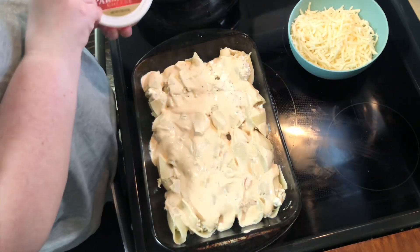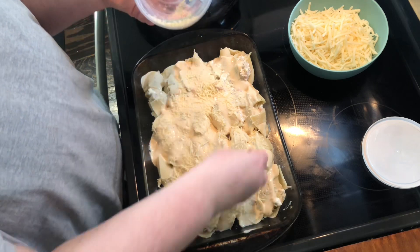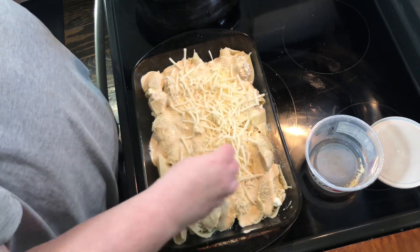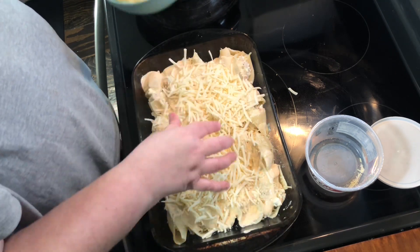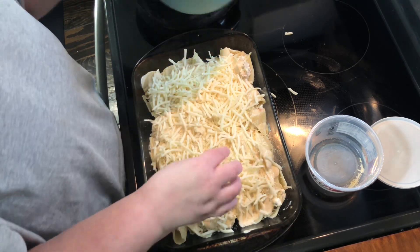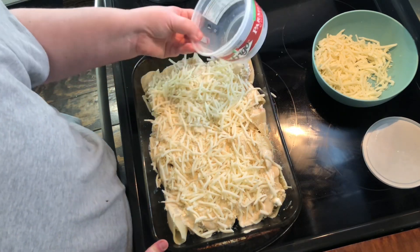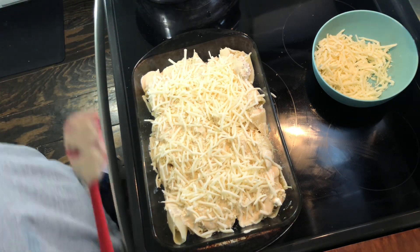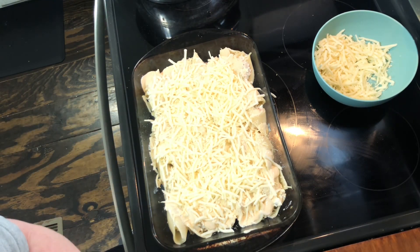You're gonna put this in a 350 degree oven until it's heated through, about half an hour. Take your remaining parmesan cheese and sprinkle it on, and then you need about a cup of mozzarella — I'll do a little extra but a cup will be fine. We're gonna cook this about 20 to 30 minutes covered, and then in the last 10 minutes we're gonna take the foil off so the cheese can melt properly. Just keep that in mind — 20 to 30 covered, and then the last 10 minutes uncovered. Keep an eye on it because it will burn. Alright, I'll see you back here in a few.